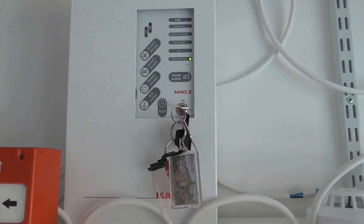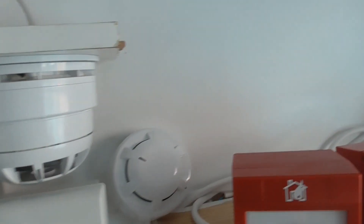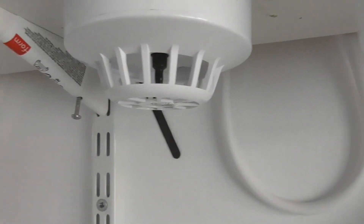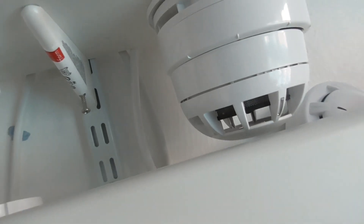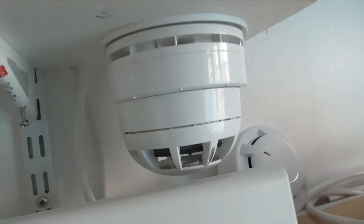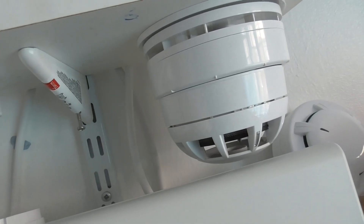Hi everyone, welcome to system test 11 of the ESP system. In today's video we're going to be testing the Apollo Orbis detector, the NITAN detector, the Apollo series 65 optical and the series 65 heat detector, and we may test the CTEK active detector as well. We've still got the same sounders — the Fire Cry sounder and the CTEK active sounder base set to the Hochiki alternating tone.